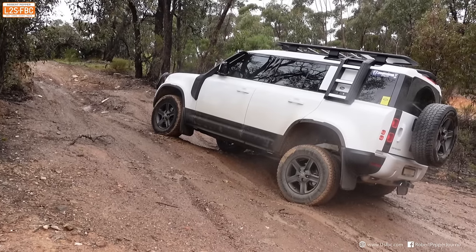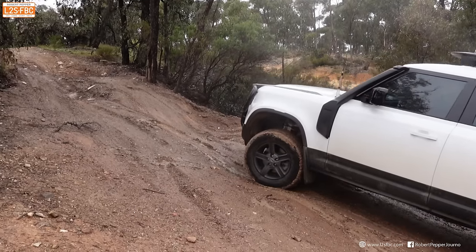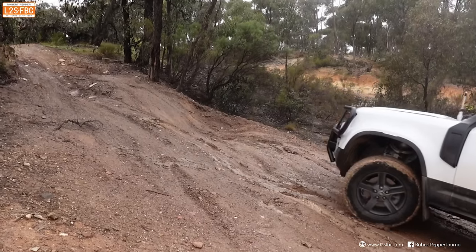This is a side view of the car on one of its runs, and you can see that front wheel locks, and the rear wheels just continue rotating.